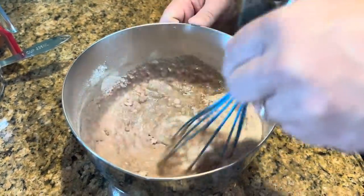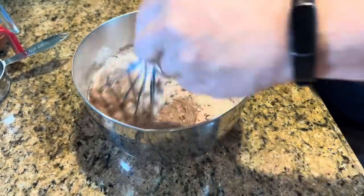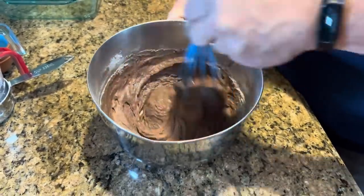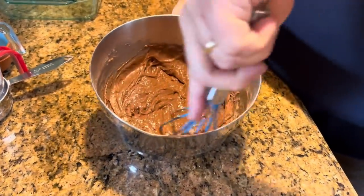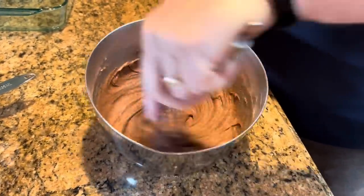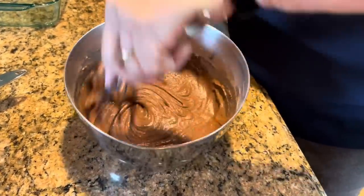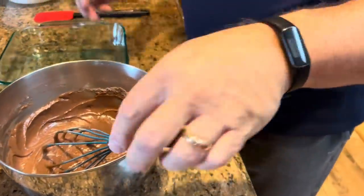If you watched our warm caramel apple cake recipe video, you know that this is kind of a magic cake, really. What you put on the bottom — this cake layer — ends up on top, and what you put on top — the brown sugar, the cocoa, and the hot water — ends up on the bottom, and that will form a fudgy layer in the bottom of our pan.